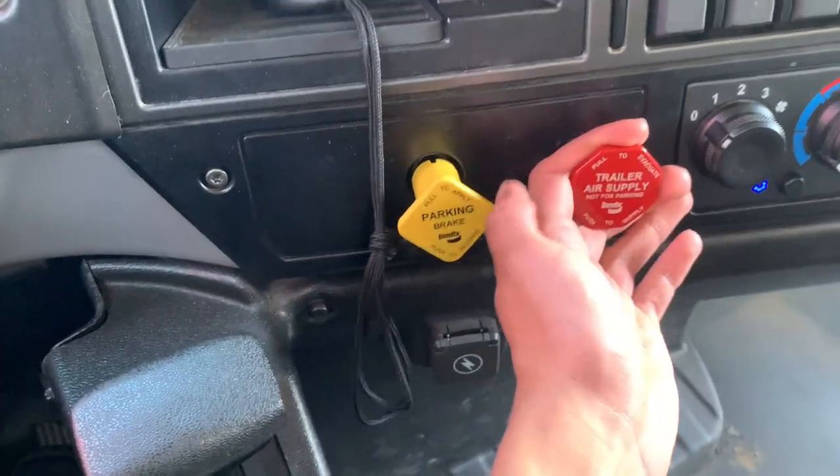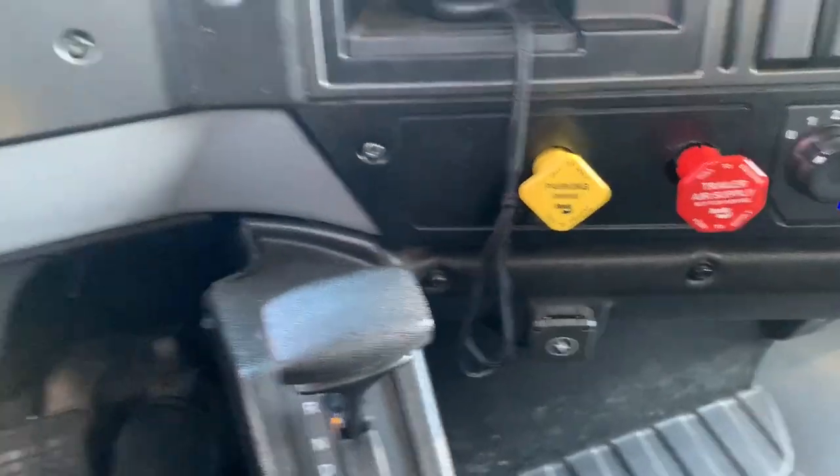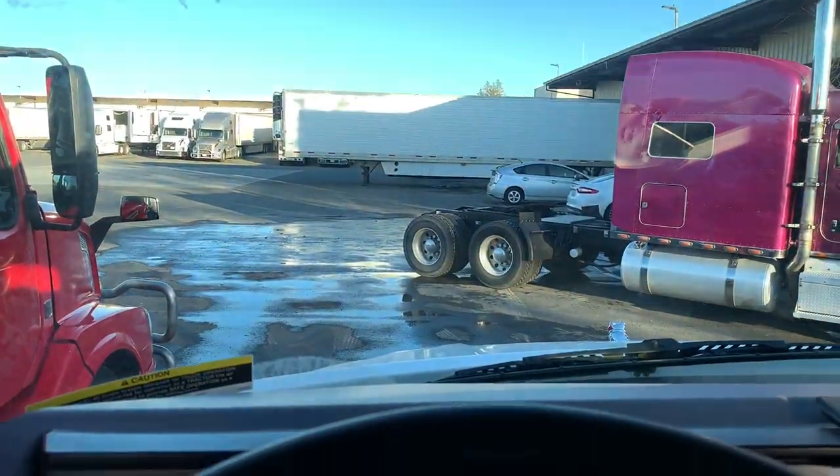Now I will apply the trailer parking brakes and release the tractor parking brakes and slowly try to pull forward again. I will push the service brake pedal until my vehicle comes to a stop. The trailer is not moving — this is a good test.